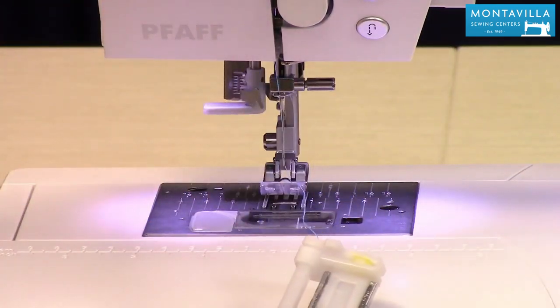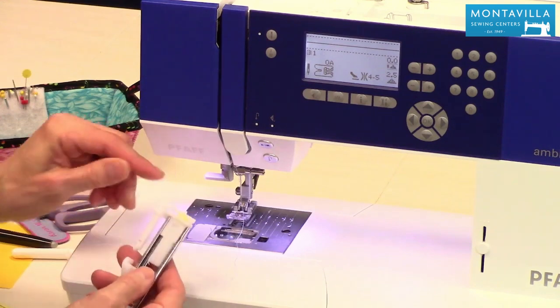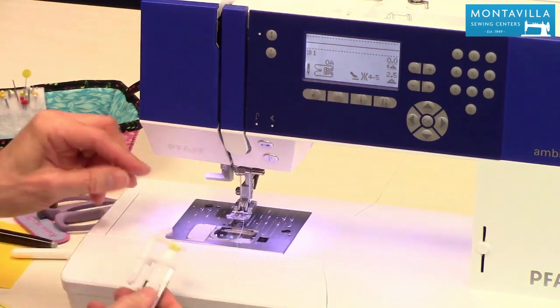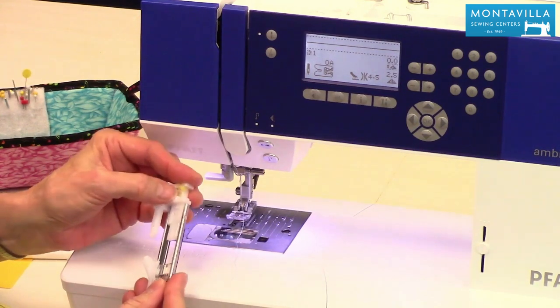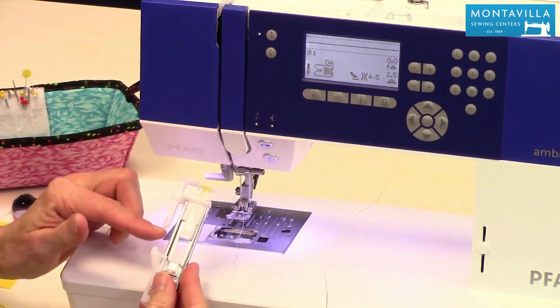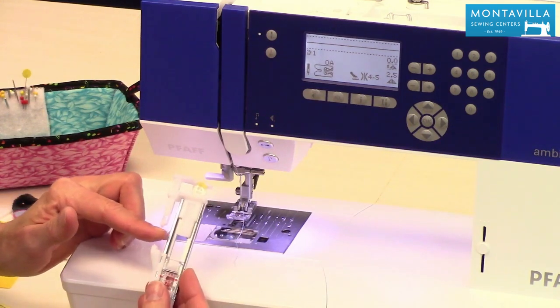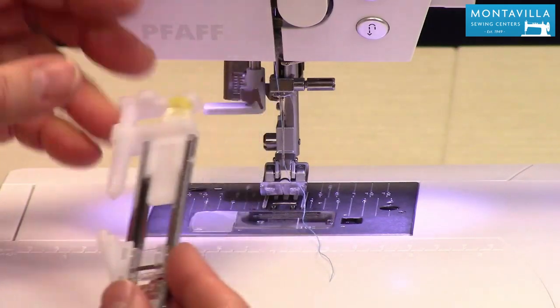To start with, you need to get the button that you're going to put on your garment and raise this up here, put that right there. Notice when I did that, it actually changed the distance right here. And that's going to help the machine know how long to make your buttonhole and make it consistently that same length.